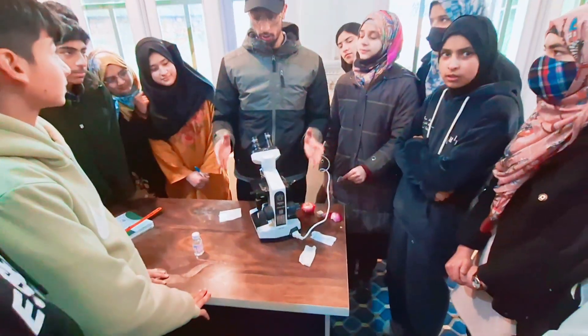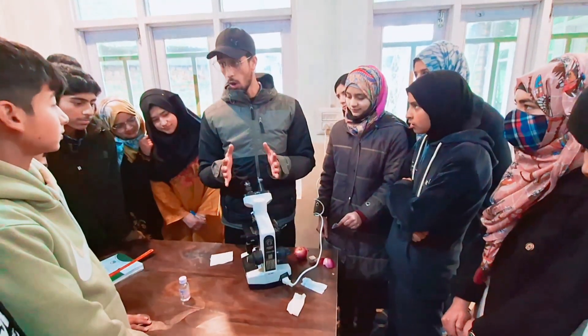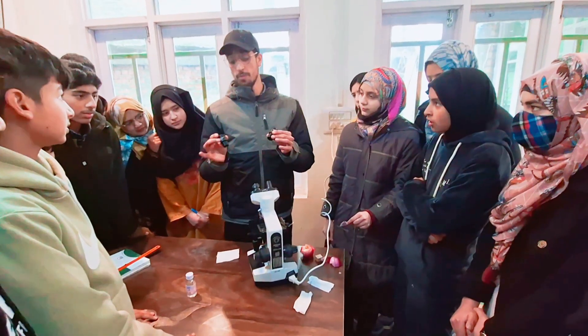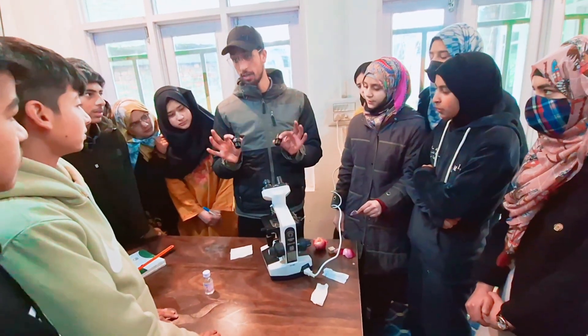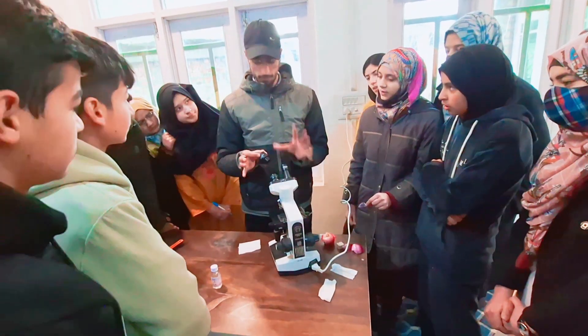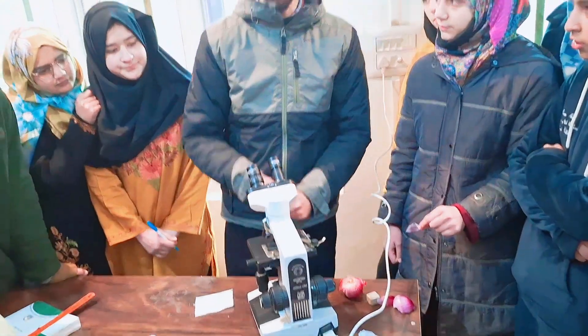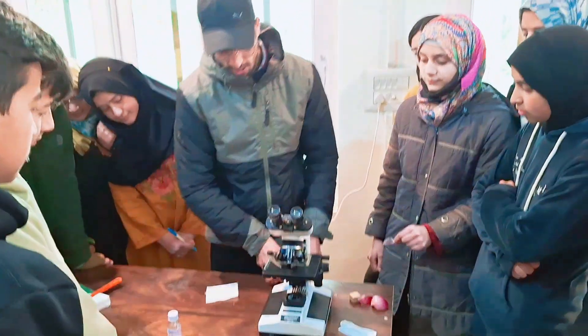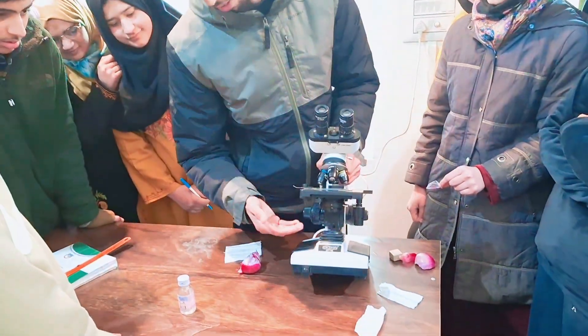Today we are going to explore the components of our optical compound microscope. It's having two lenses, that means it's a binocular optical compound microscope. This microscope was invented by Johnson. Now we'll just start with the components.